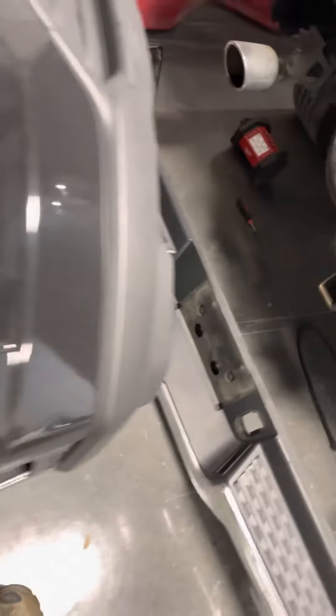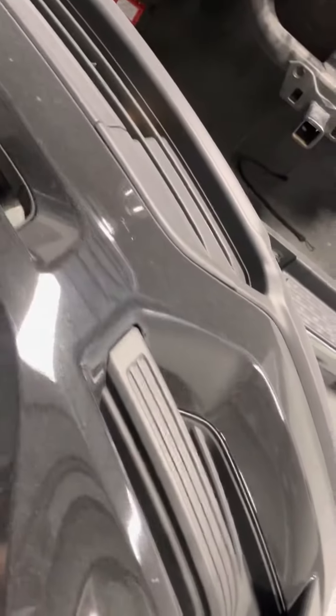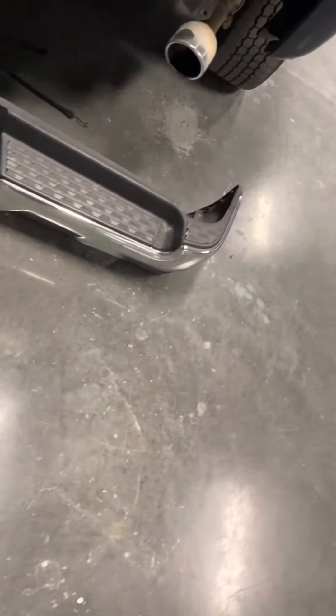What's up YouTube? This is Ruben. Today I'm with a Ram 2019 Bighorn and I'm going to show you guys how to remove the rear bumper. Simple, super simple. I'm going to show you how to do it by yourself.